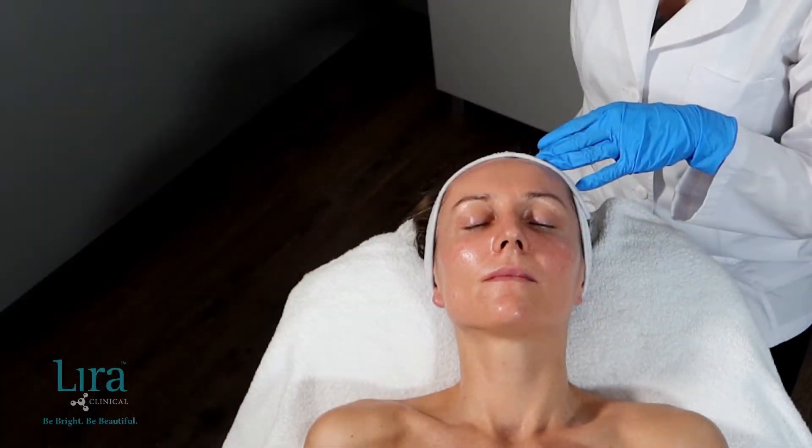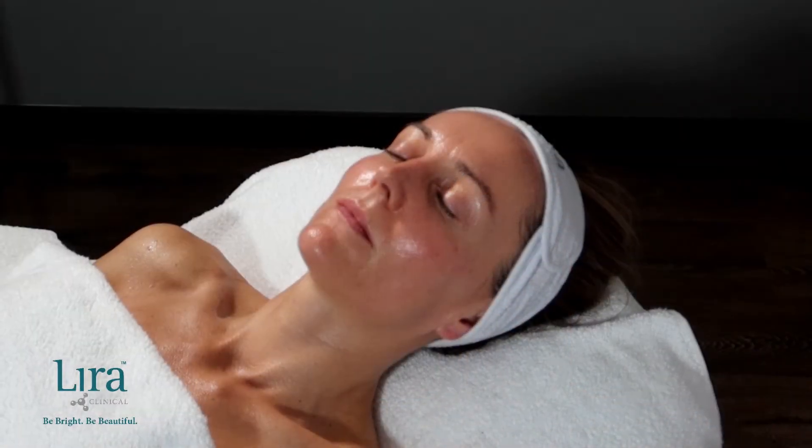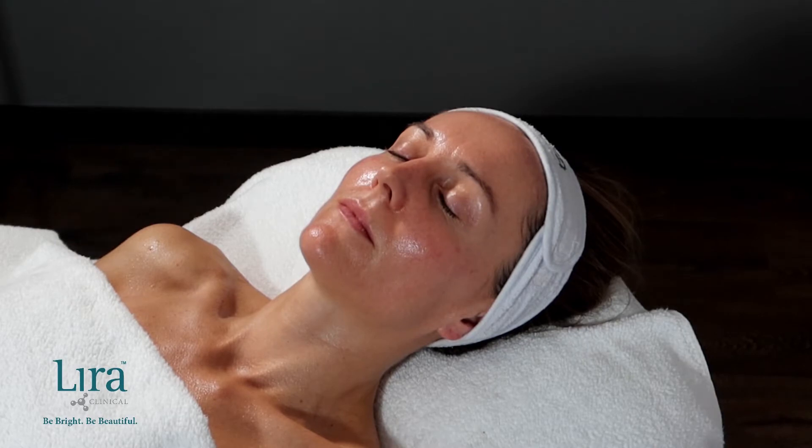Spritz the pH solution across the skin, allowing it to absorb, calming, hydrating, and remineralizing the skin.